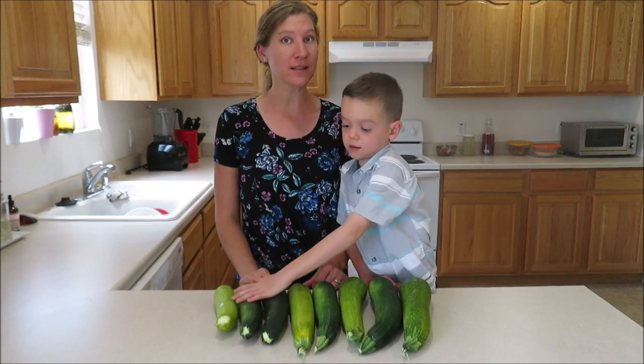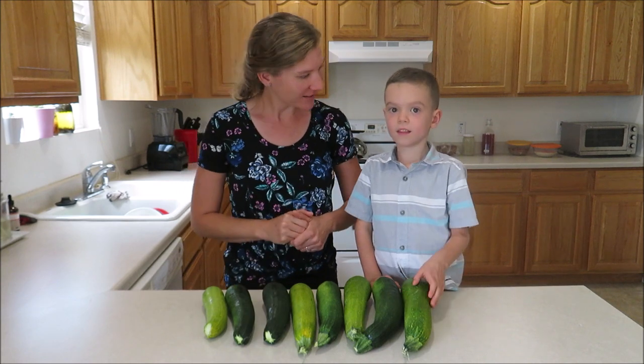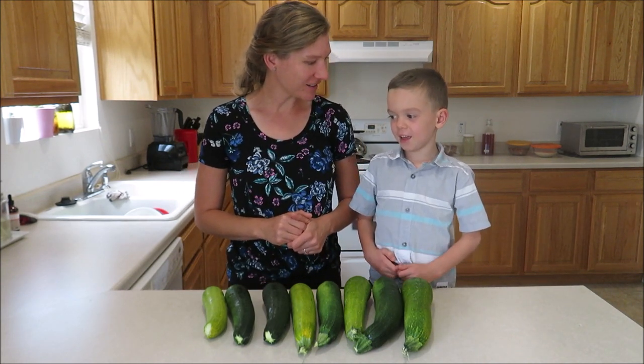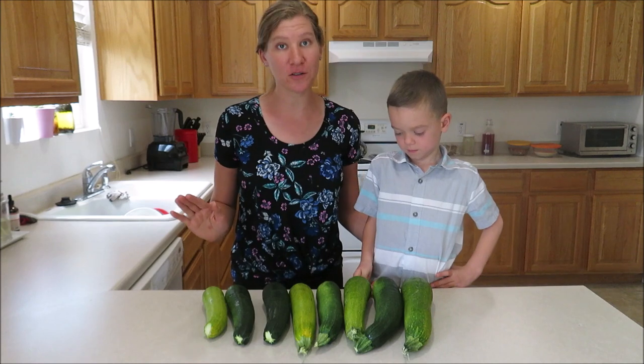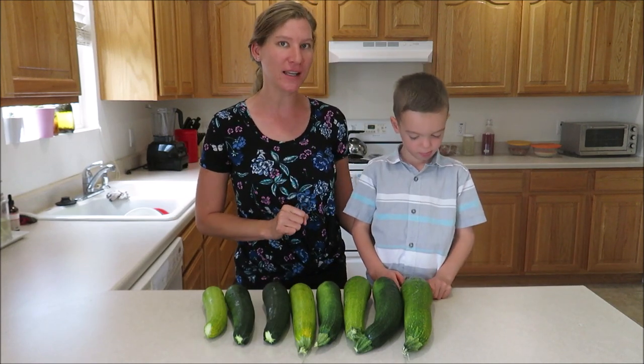This first recipe that we're going to start out with is so delicious, you're gonna wanna make it. What are we making today, Miles? Zucchini cake chocolate. A zucchini chocolate cake. This one is so delicious, you won't even know there's zucchini in it. So let's go ahead and jump right in and get started with this delicious zucchini chocolate cake.